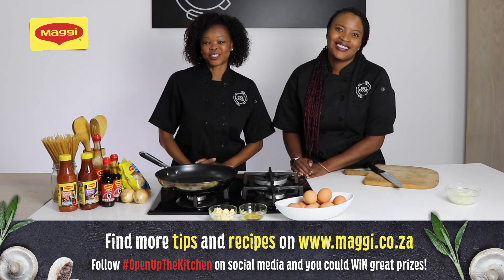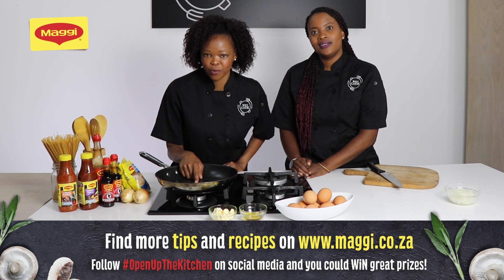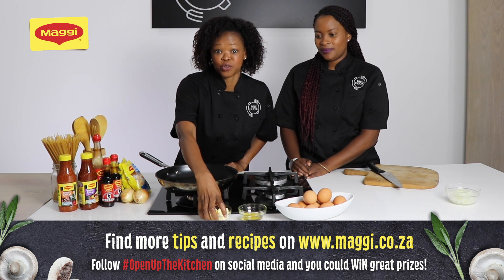It's so easy — the first thing you need, which is ideally the most important part, is the non-stick pan. Then we have some oil and butter. Make sure you use both.